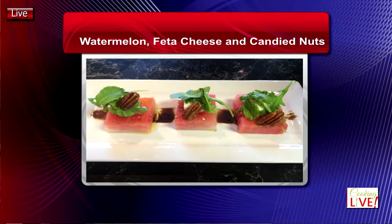We have two wonderful dishes today. The first one we're going to do is a watermelon with feta cheese and candied nuts and a little bit of arugula on top with a reduction of balsamic vinegar. That'll be a good way to start a meal.